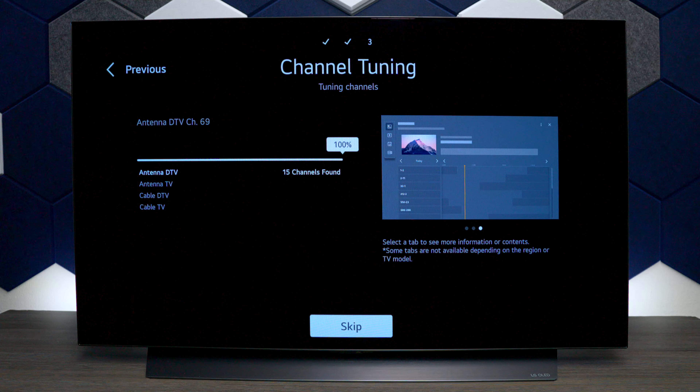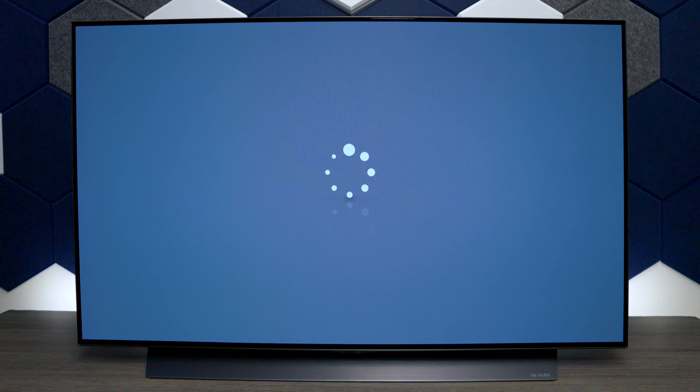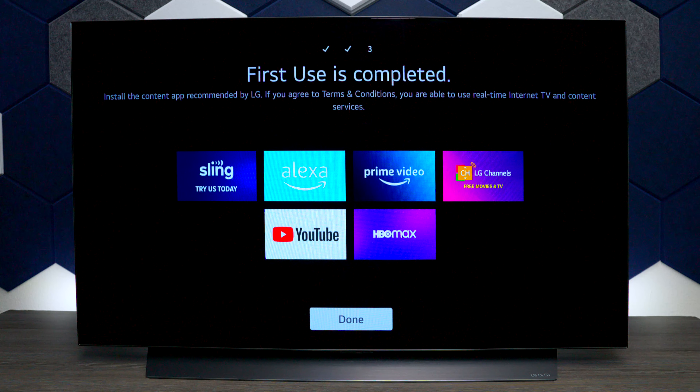Otherwise, if you're using the over-the-air antenna it's going to have a lot of pixelated shows. As you can see, this TV did find about 15 channels in my area.